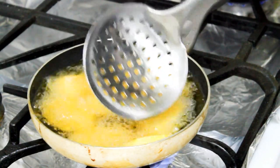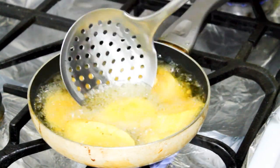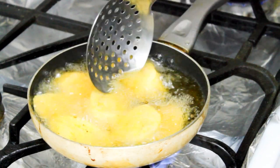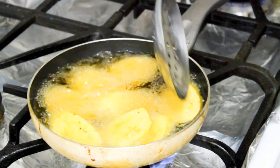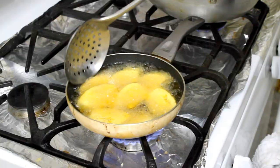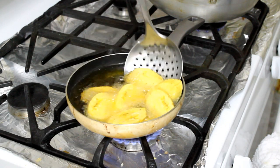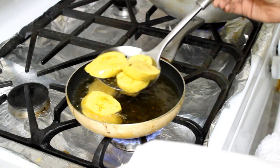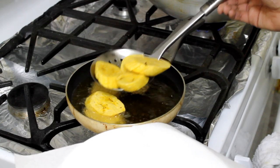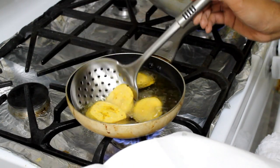These are ready to be flipped — as I told you, they don't take long, just until they become a light golden brown color. Flip it and cook for the same time on the other side. Then remove them with a slotted spoon, make sure you've drained all the excess oil, and place them on a plate that has a paper towel so you keep draining all the fat.